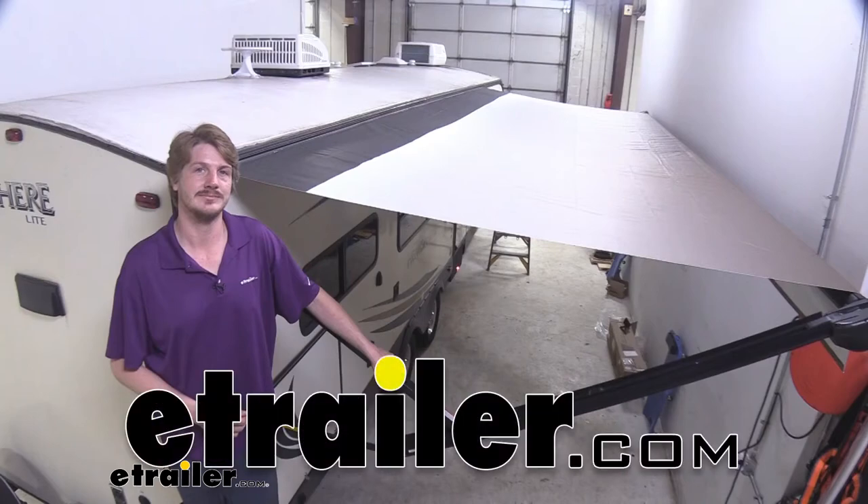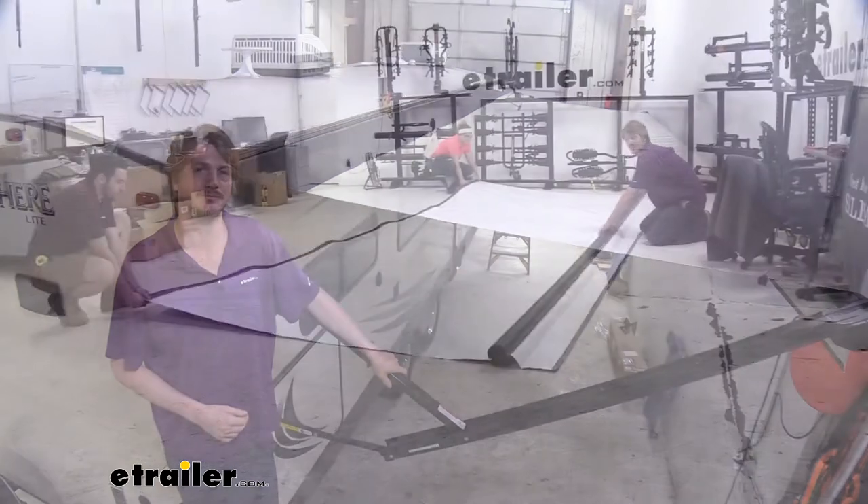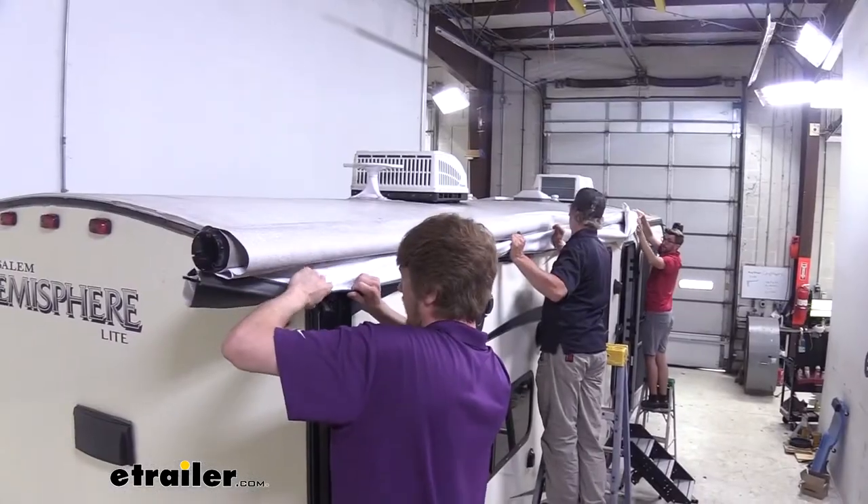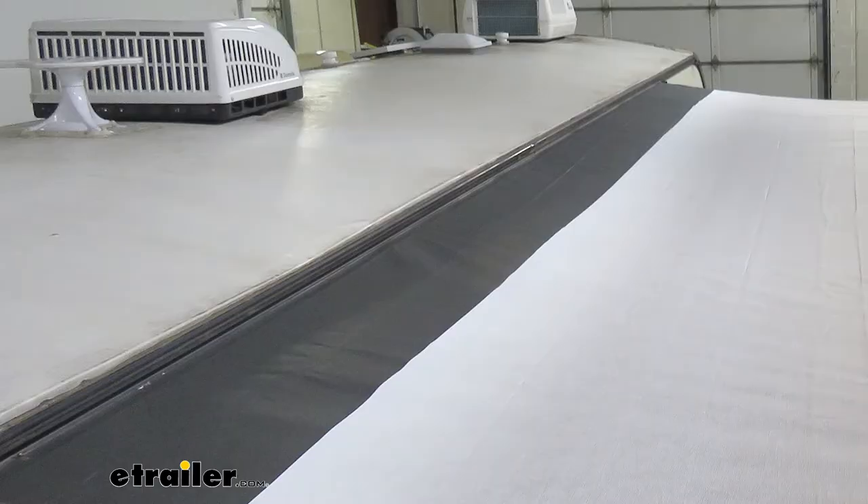Hi there RV and trailer owners. Today we're going to be taking a look at and showing you how to install replacement awning fabric for your Solara powered awnings. The gray stripe across the top of the fabric we're showing off today is a sun shield to protect the fabric when it's rolled up. This shield comes in different colors so there's one available to match your RV or trailer.